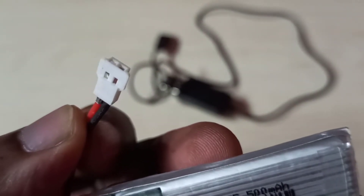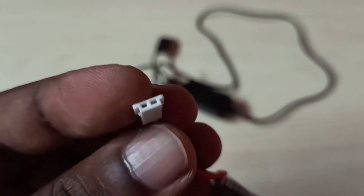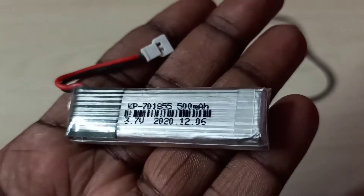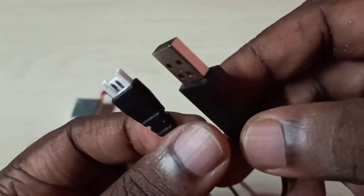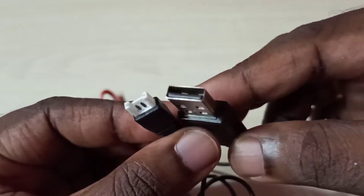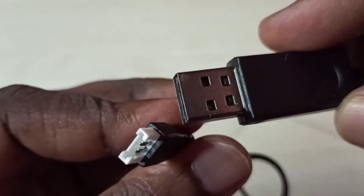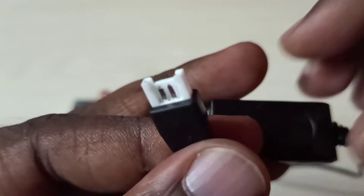This is the connector of the LiPo battery — you can see it has two female ports. And this is the USB charger cable — you can see it has a special pin with two male pins here. So we need to connect this connector to the LiPo battery.